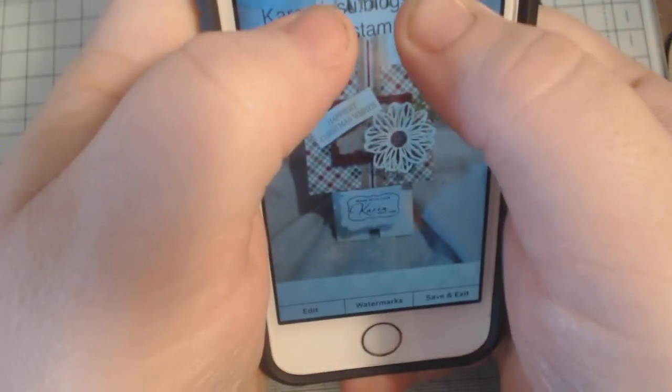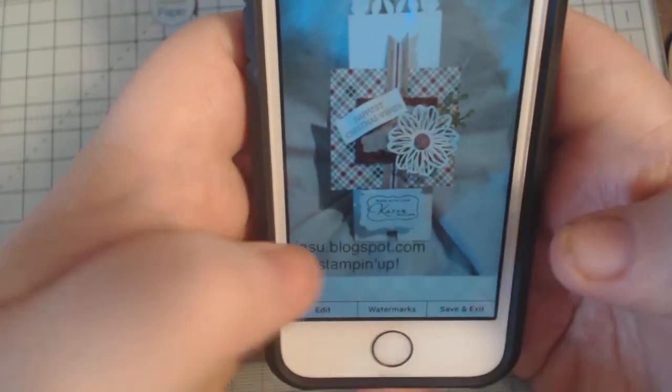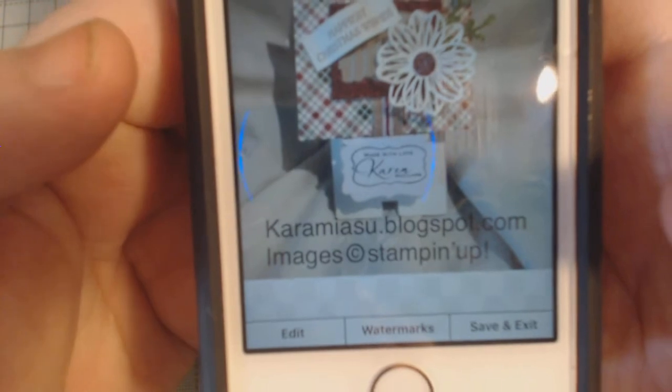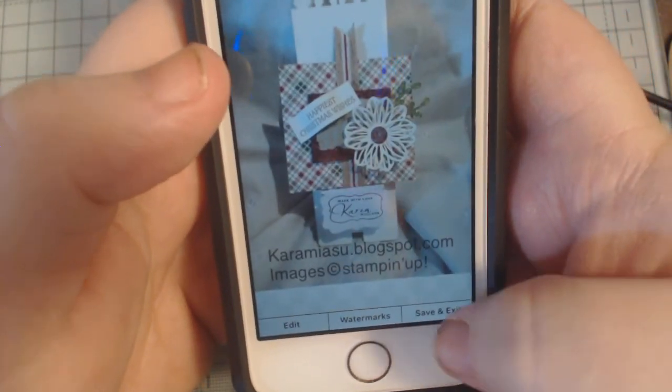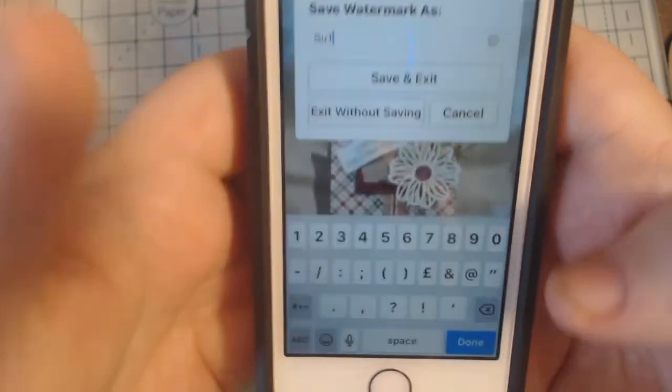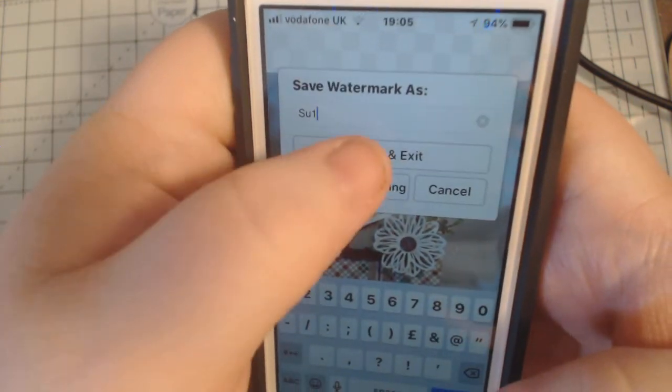So you just click OK, then edit, because I want the text colour to change. I go to colour and hit black. Now I want it a bit smaller, so you just position it with your thumbs and have it where you want it. Then you can go into save and exit, save and exit, save watermark - so you can just put 'Stampin Up one' so you know what it is.